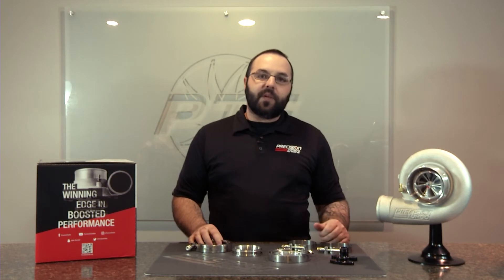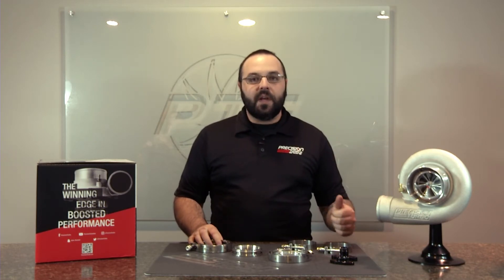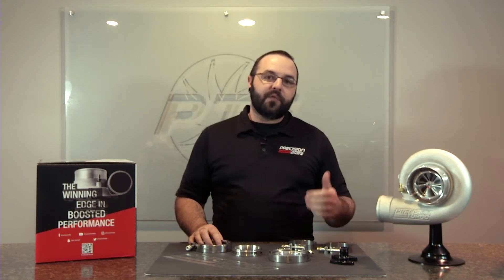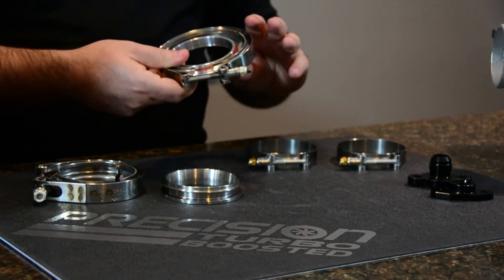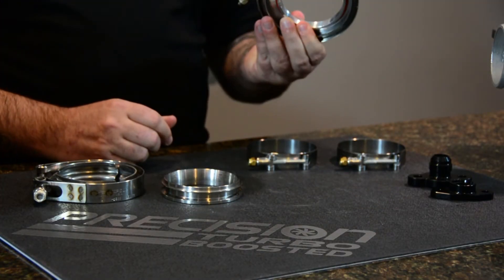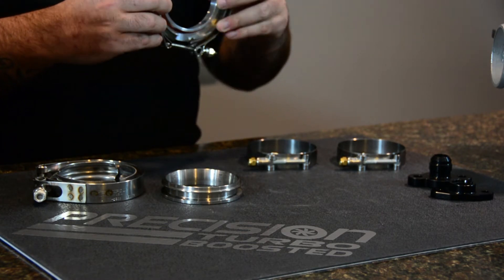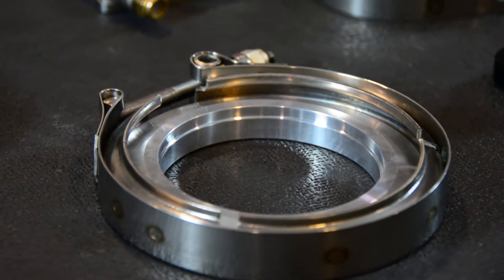For those of you running Sportsman or Pro Mod Series turbos, you're going to have a V-band discharge. For that, we've got a product as well — this would be our kit that we sell, a compressor discharge. It's going to come with a flange, a clamp, and the O-ring to seal it to the turbo. It does use a three-inch pipe.